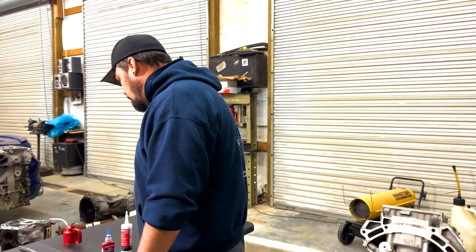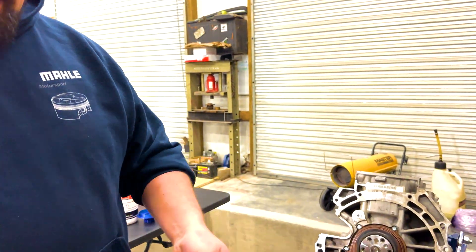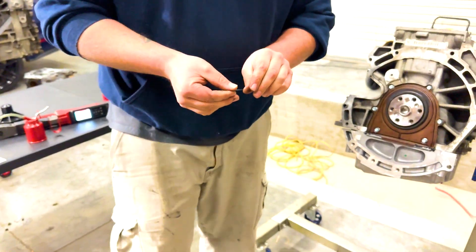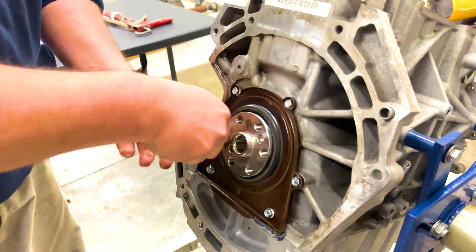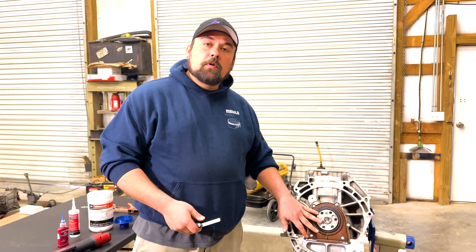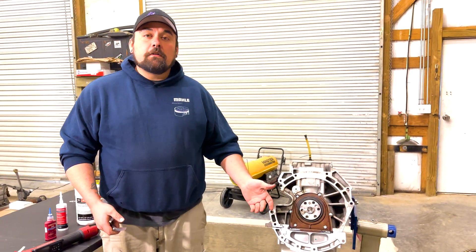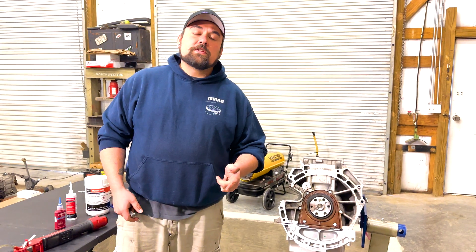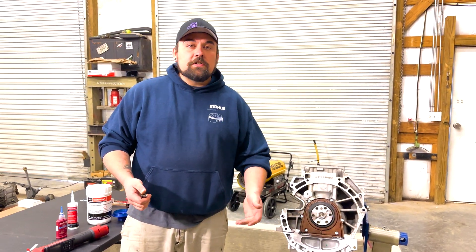We like to use an 0.008-inch filler gauge with a little oil on it so the surfaces slide well. Just go in and around the full circumference. And that's it — now we know the seal has been installed properly and is meeting the crank surface like it should. This rear main seal shouldn't leak. I hope this video has been helpful. If you'd like to buy one of these rear main seal tools, go to engineermotorsportsolutions.com. If there's anything else we can do to help, give us a call or shoot us an email.